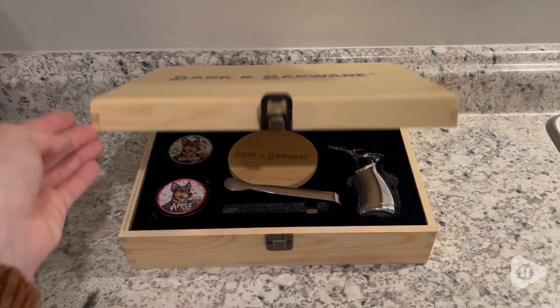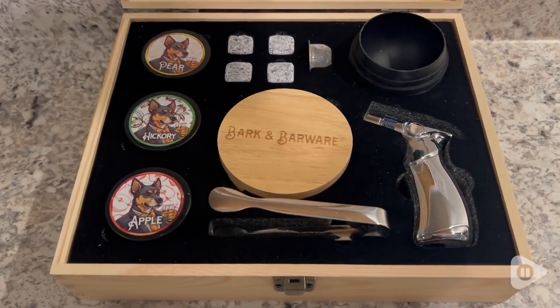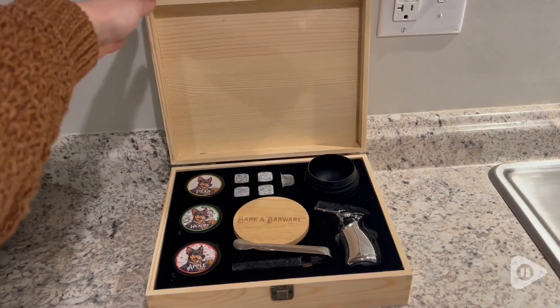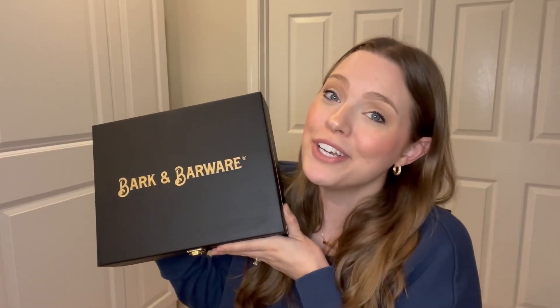I personally love the black and gold set, but it also comes in a natural wood tone with silver accessories as well if that's something that you like. Either way, you are going to get a gorgeous product that you will love for years to come. I highly recommend this cocktail smoker set from Bark and Barware, and that's my point of view. Thank you.